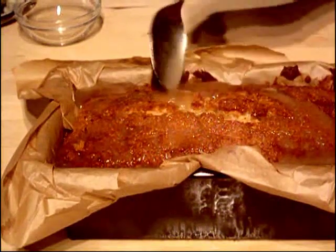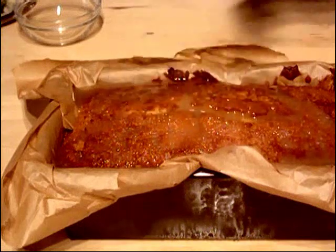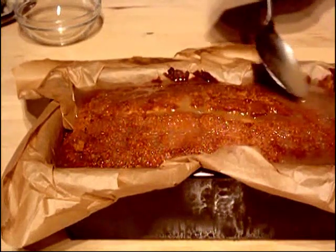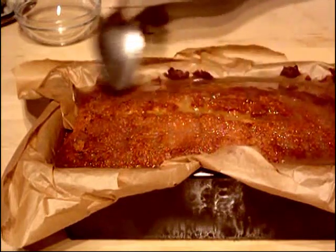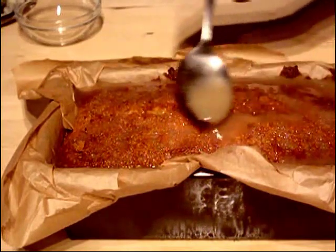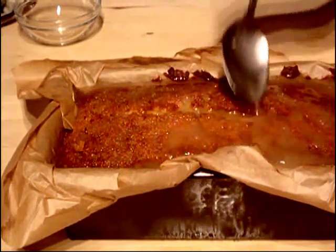Look at that — the drizzle is going all over the cake. Just let it settle down for about 10 to 15 minutes to cool down, and then we're going to pull it out, chop it up and try some.